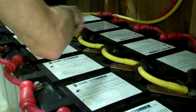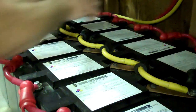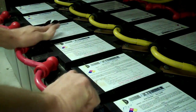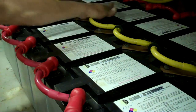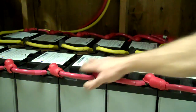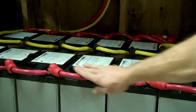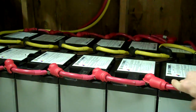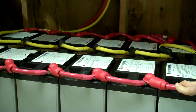Just double-checking them — 70 inch-pounds, written right on the battery. Now I try to say this in every video: I cannot advocate or push hard enough how important cable sizing is. If you don't have big cables, your battery bank can get out of balance and you can lose batteries because of it. Cable sizing — big deal.